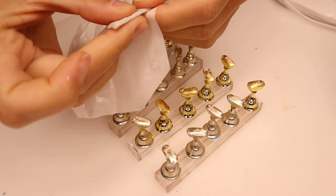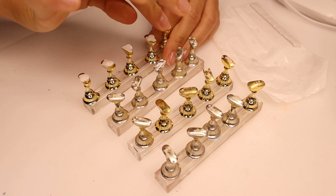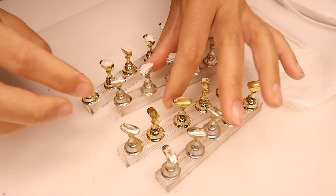Hi guys, welcome back to my channel and welcome to another nail video. I have not done my nails in a long time — a very long time. And today I'm not even doing my actual nails; I'm going to be making some press-ons. I'm going to show you guys how I make my own press-on nails, and as you saw in the little intro, I'm going to be doing a tortoiseshell nail design, which is super easy.